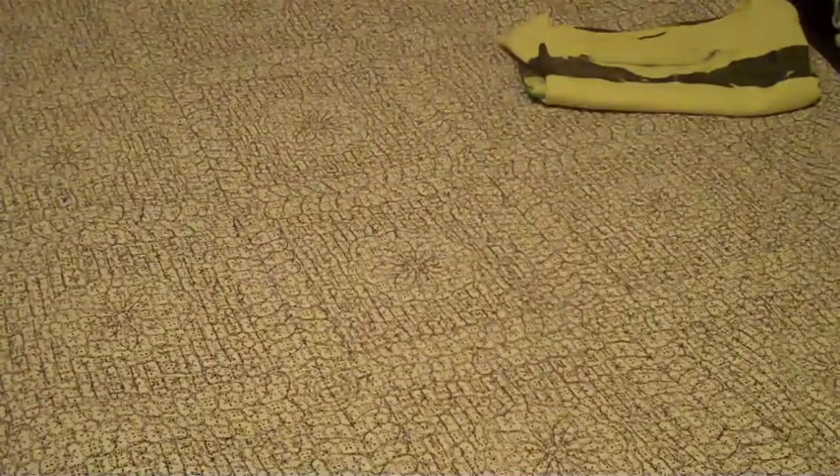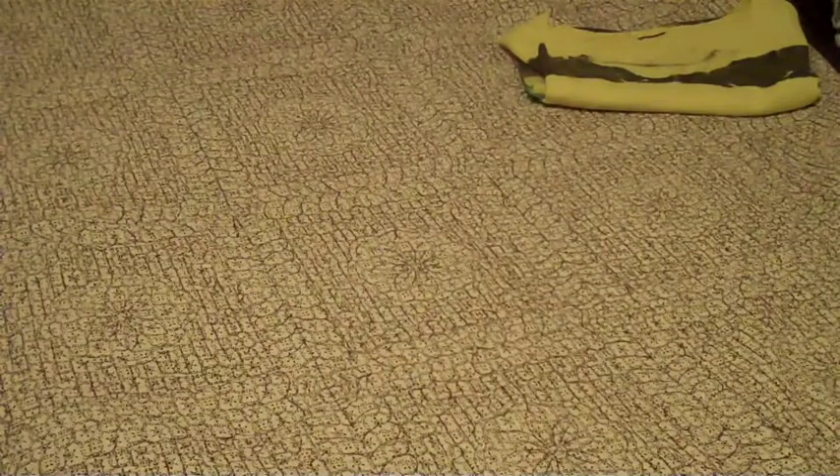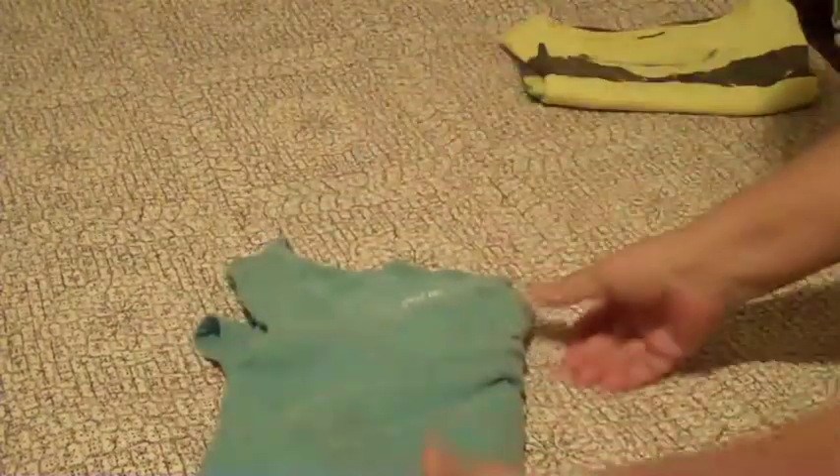Do you see that? Let's try it again. Lay it out to the front. Grab up here, grab down here. Criss cross your arms. Bam.